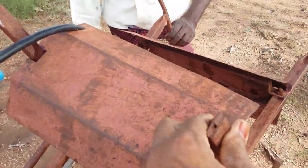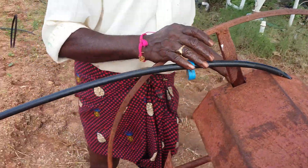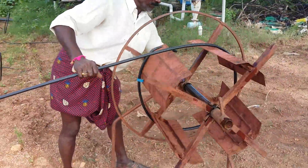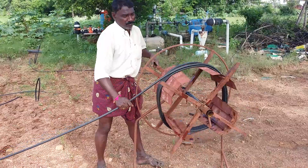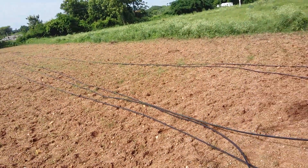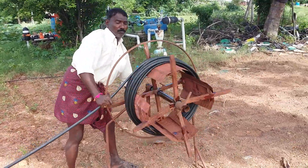When I'm going to open the pipe, I am going to open the unit. I will open the pipe. Let's take a look at it. The pipes have been cleaned up.